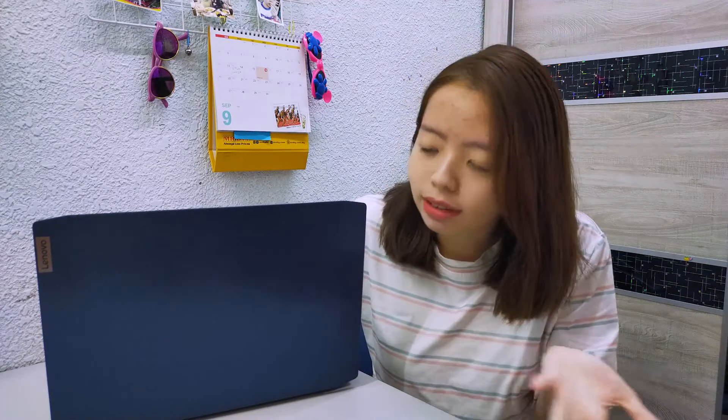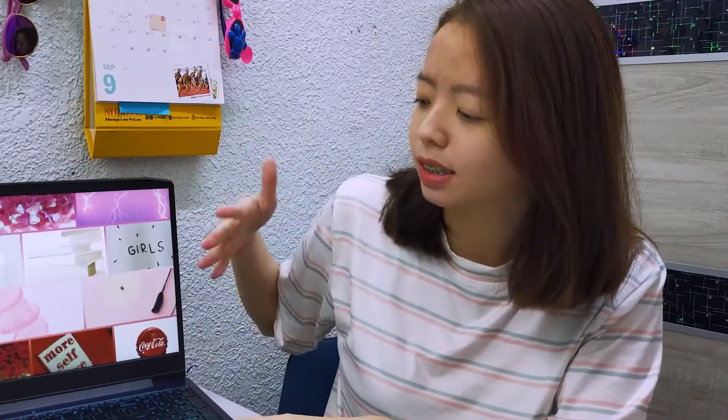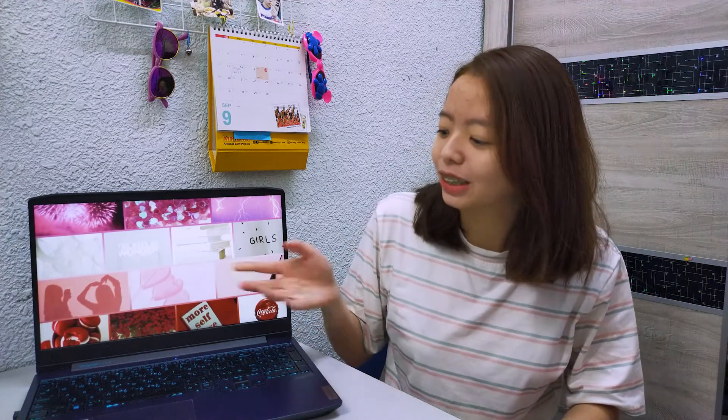The last downside I found is it comes in only one color — dark blue. Dark blue is not a go-to color for most girls. For me personally, I like dark blue, so it's not a problem for me. But I do prefer if they had more color choices because dark blue is a bit boring. My mom doesn't like dark blue — she likes rose gold, pink, bright colors — so she was actually against me buying this laptop because of its color. I think this is one of the downsides: you can't choose the color.